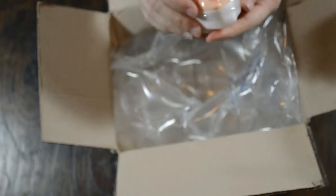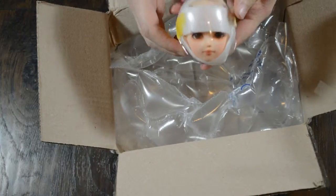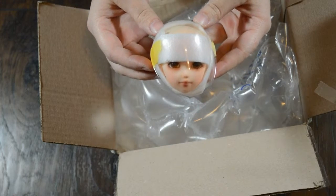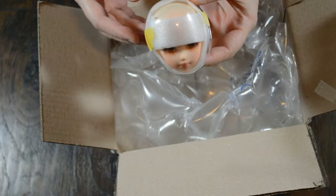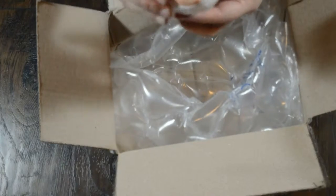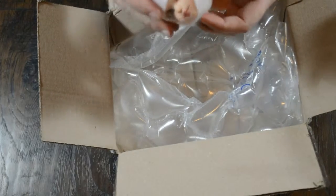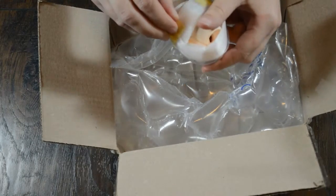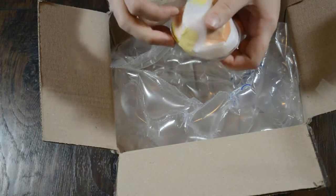Alright, there she is with her face-up protector. Someone else had given her a face-up. Not sure who, because it's like a third-hand doll. Let's remove all this stuff and see what's underneath.